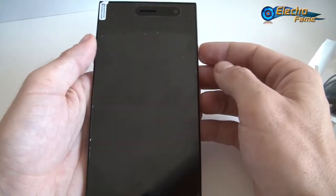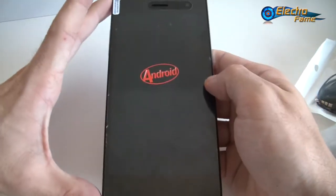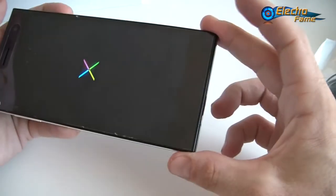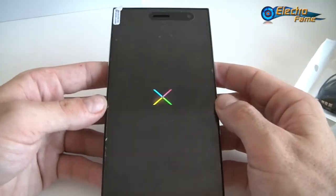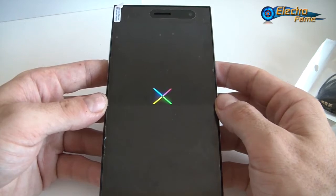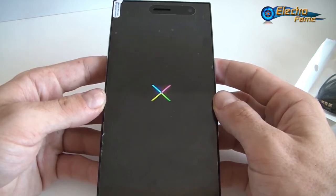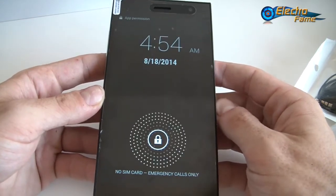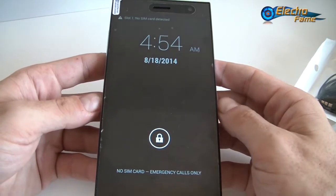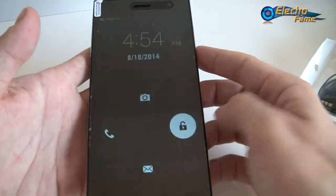Now let's put the battery in and get started. While starting, the dimensions of the phone are 156mm by 76.8mm by 6.9mm — a very thin smartphone. This smartphone also has the name LIGU K550, but it's also the Star K550. A lot of Chinese smartphones have a lot of names on the internet. What matters is not the name, but what is inside.